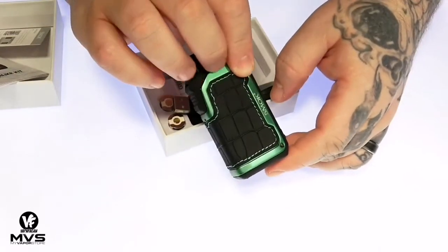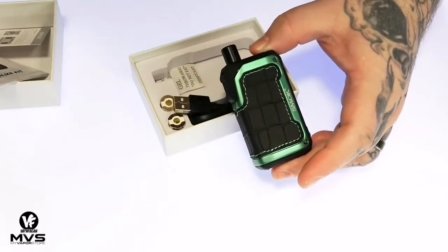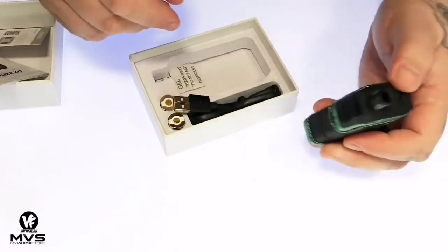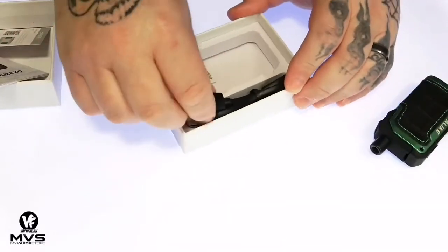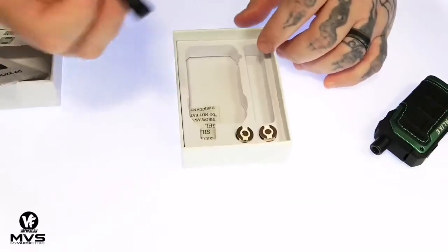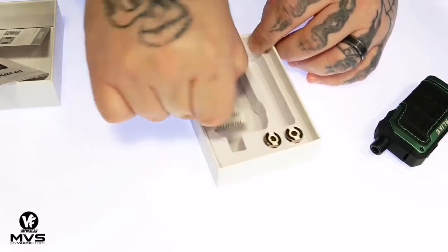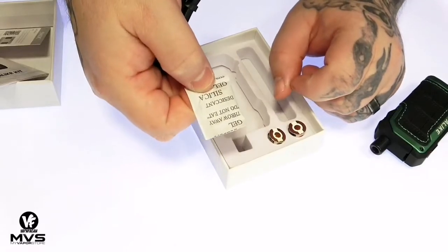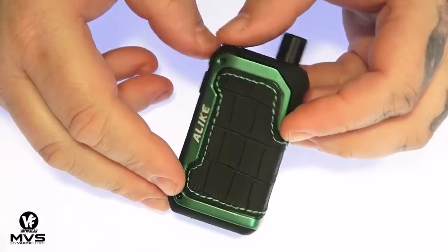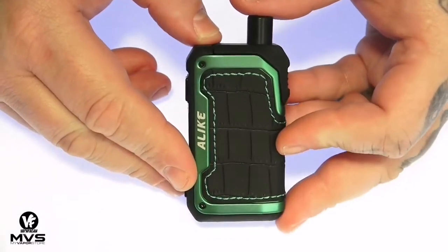It's one of those heavy-duty, durable, waterproof devices — we'll go over that in a minute. You got one pod sitting in there already ready to go, a micro USB charge cable, two coil heads, and then what appears to be some type of candy at the bottom — that is not candy, so please don't eat it.